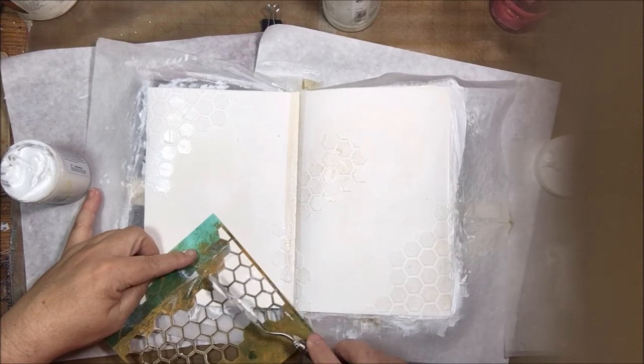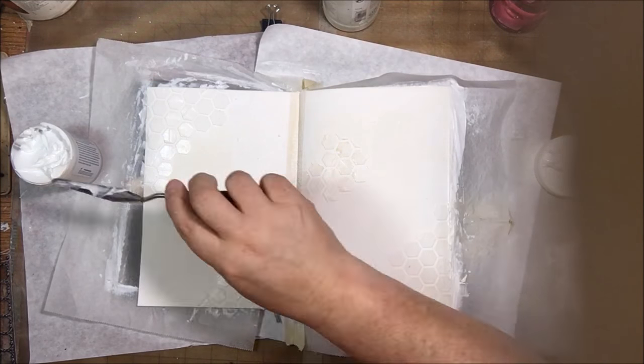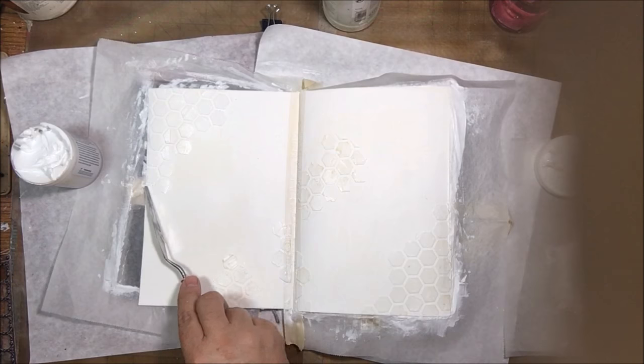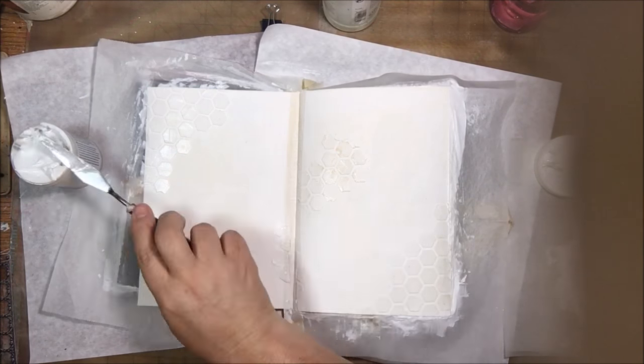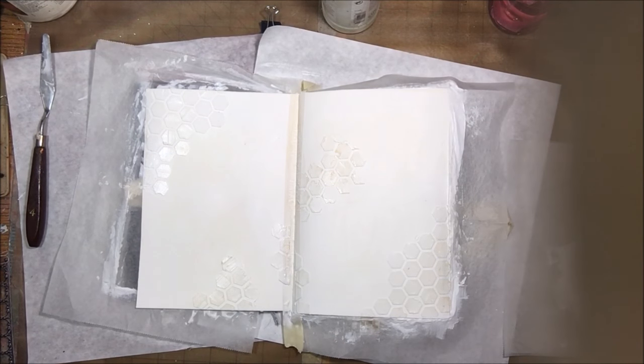It's also nice to not let the excess go to waste by scraping it off where you don't want it and putting it back in the tub. I set that aside to dry, though I end up finishing the drying with a heat tool because it just takes too long.